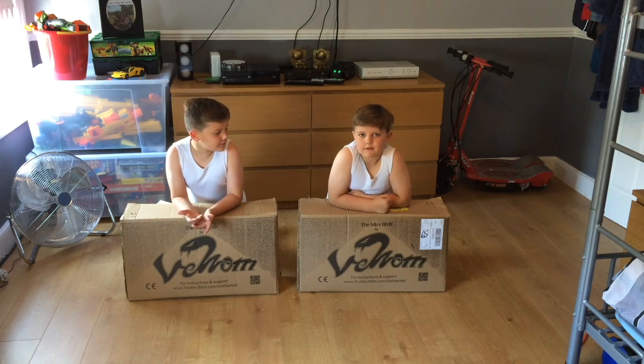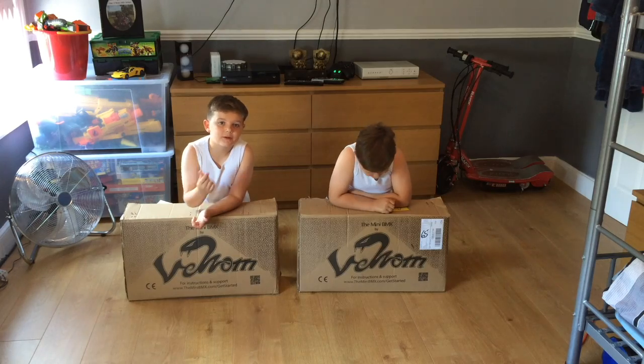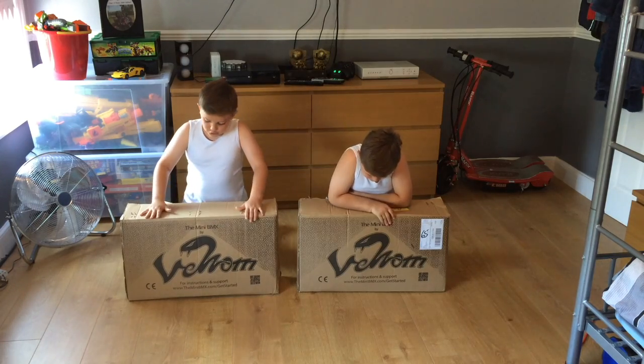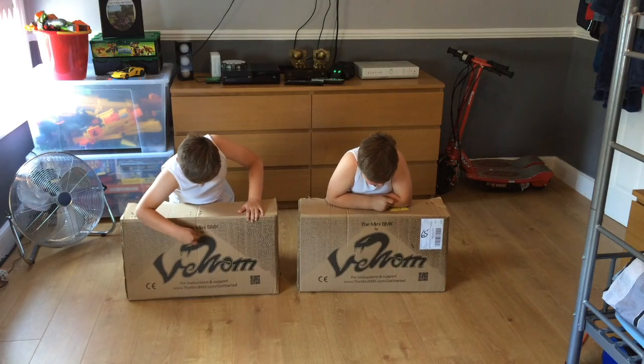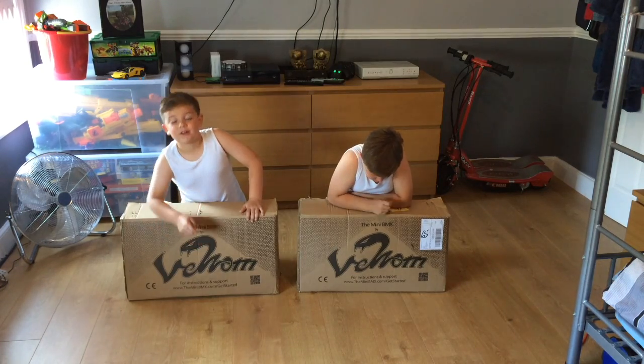Hey guys, my name is Freddie and this is my brother Frankie. We're the double trouble, and we're going to do the unboxing of the mini BMX by Venom.